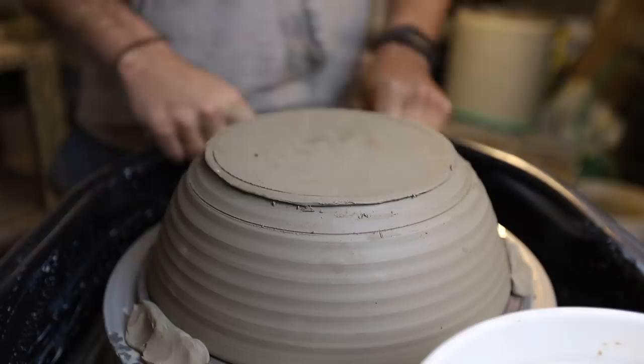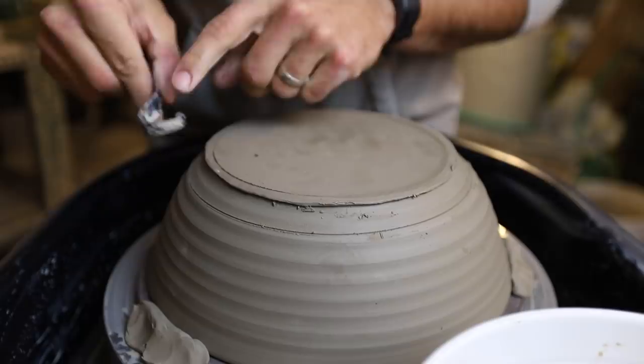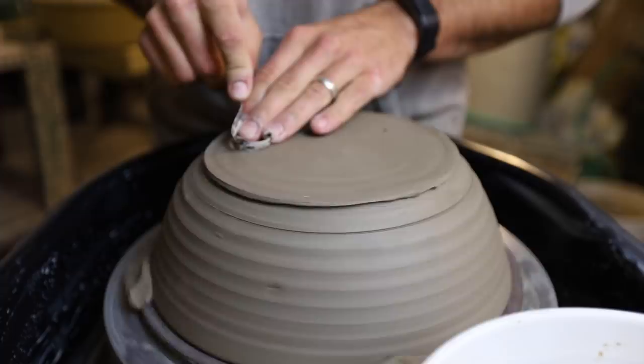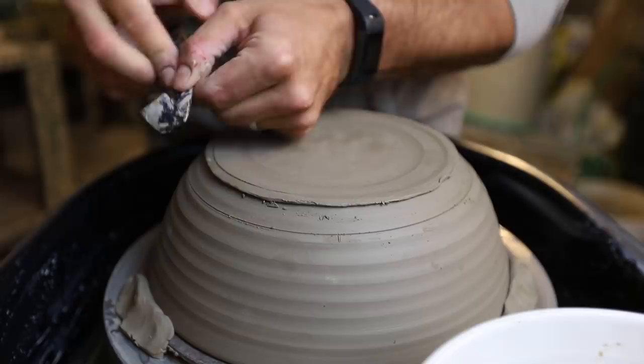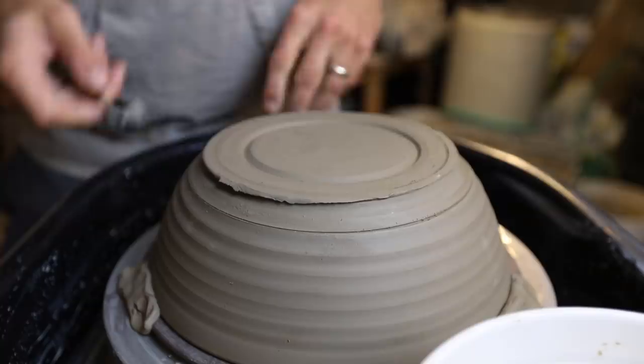The cool thing about this tool is that it has two sides. It has this side which acts as a flat surface, so you can come in from there. The other side is this squared-off version, which I really like — these corners allow you to really dig in and create a trim line. What I do is take a little bit off in the middle, leave some for the foot, and also put a little bit of foot in from the edge too.